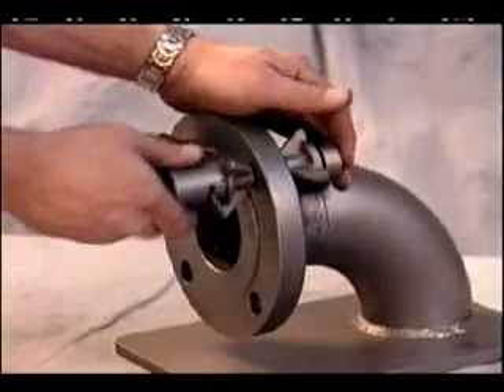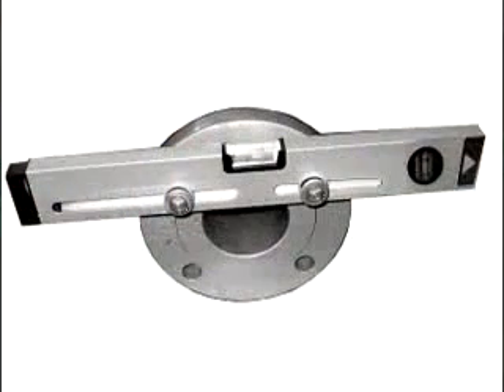Self-centering and heat-resistant, the stainless steel FLOPs come in slide locking and wobble nut models. The adjustable two-hole level can also be used to align flange holes for fit-up.